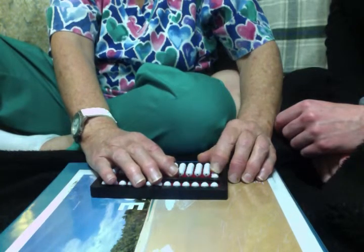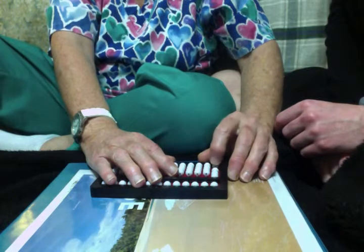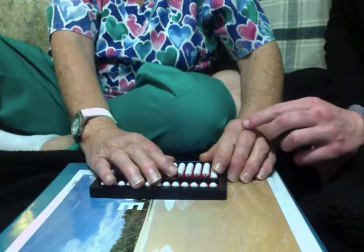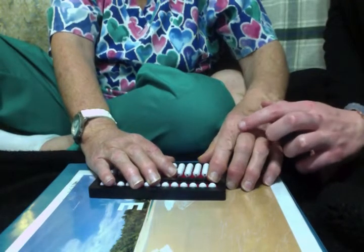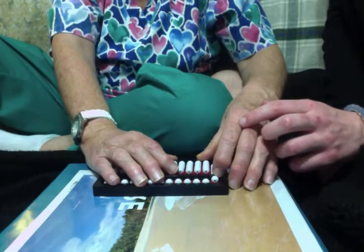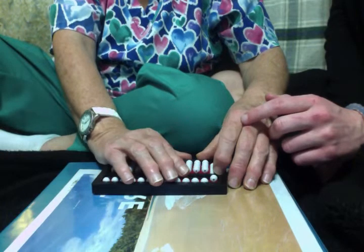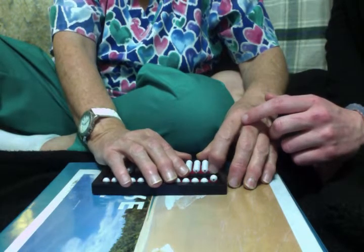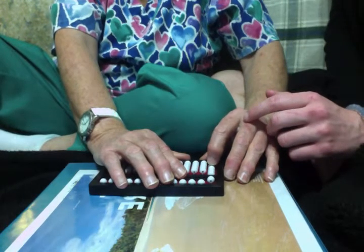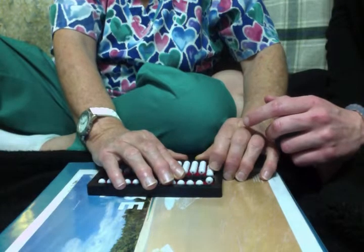Now push the second bead up — that's two. Push the third bead up — three. And the last bead up, and that is equivalent to the number four. And we're going to go up to the top to the fives, and we're going to pull down that five. And when we pull down the five, five plus four is equal to nine. Yes, that's right, five plus four is equal to nine. So now we have a nine set in the ones column.